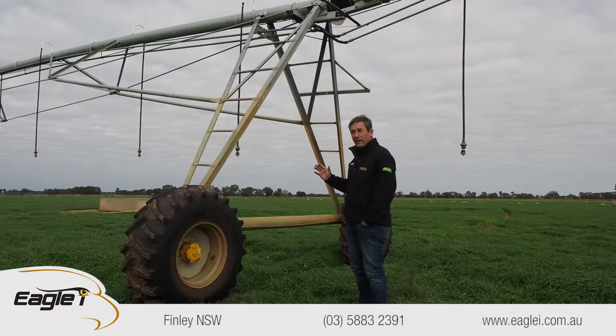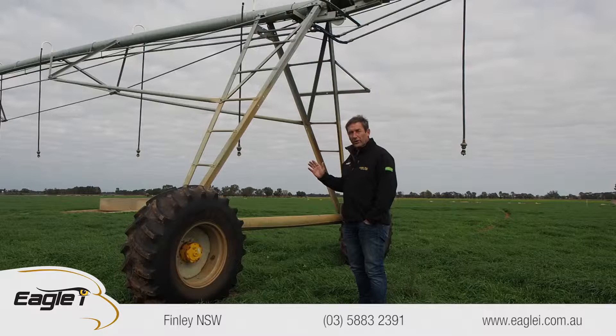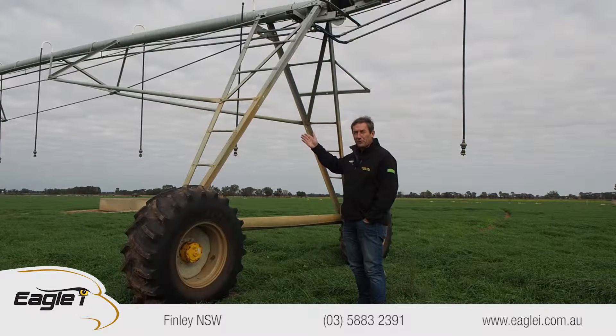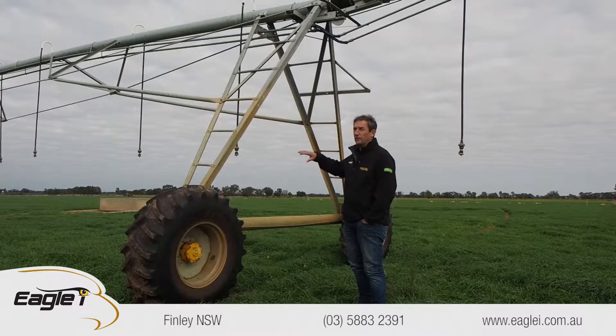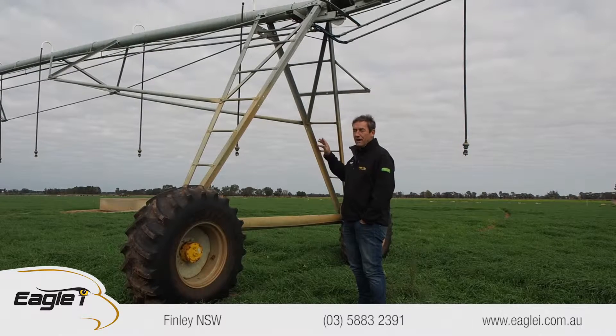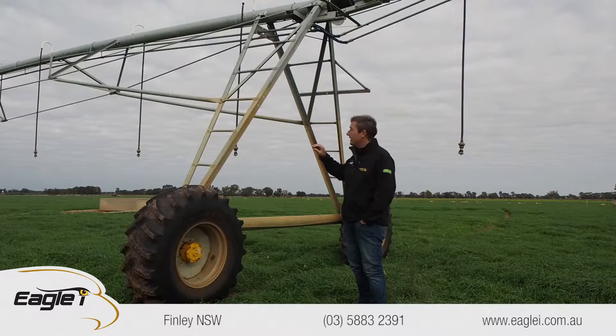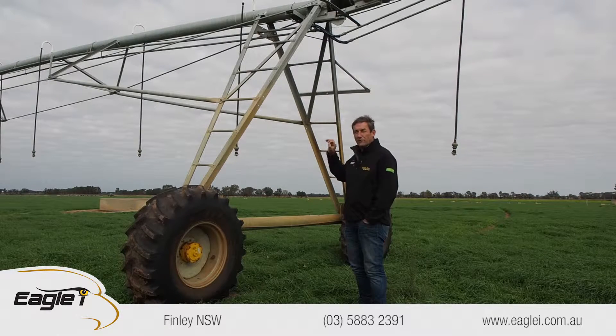Another thing the competitors will say is that you've got to change the oil in a TNL every year. Once you put the oil in the machine when you first put it together, if you haven't got any oil leaks for the life of the machine, you'll never have to change the oil. I can't stress that enough. And if you have a little oil leak, go and tighten it up.